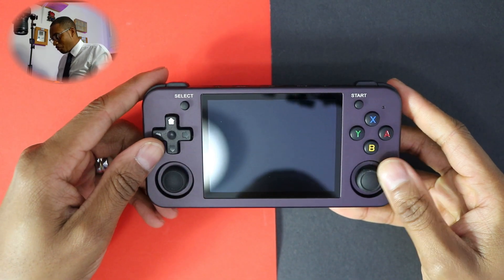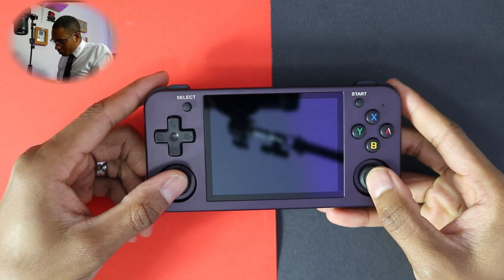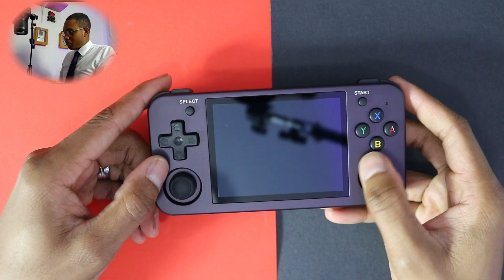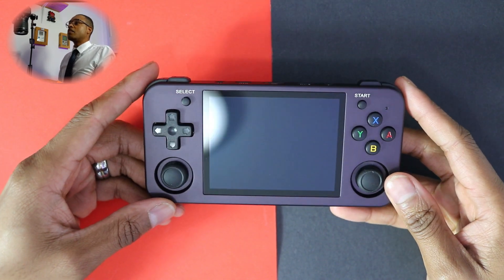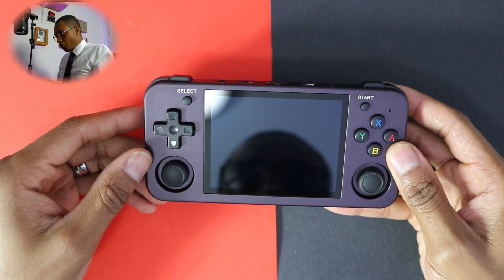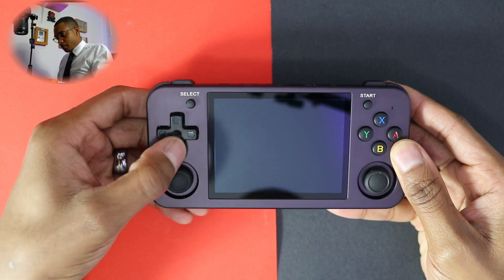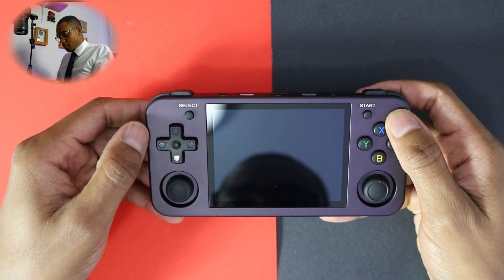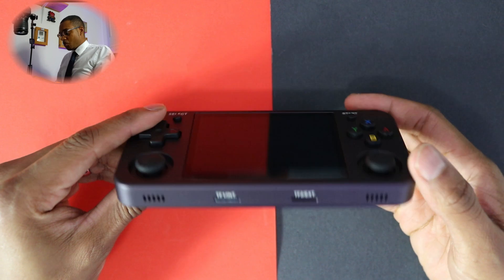I like what I'm seeing already — it feels fantastic. These analog sticks look a bit different; you can see there's some gradient or texture to them, which will obviously add to the grip. The overall aesthetics look nice — this deep purple is a really good colour. Starting off with the front: you've got your display, your D-pad, A, B, X, Y, Start, Select. The analog sticks are nice and clicky, they feel good.